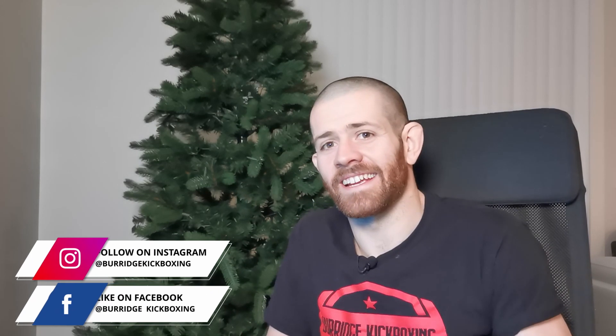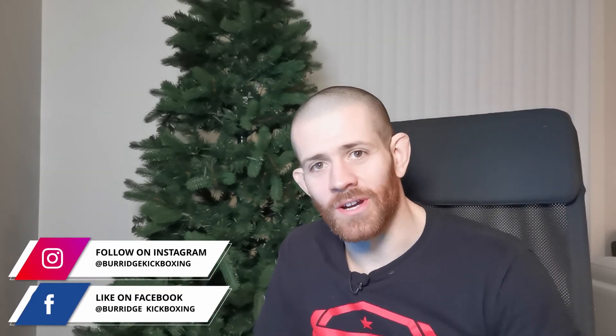G'day guys, welcome back, Max here. Guess what? It's my birthday today. Turned 30. I am officially old.